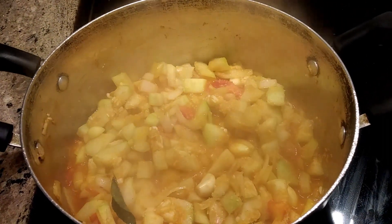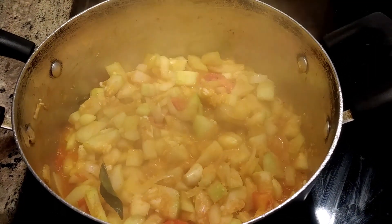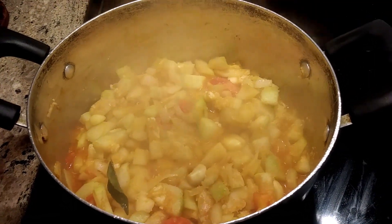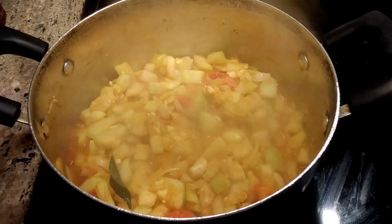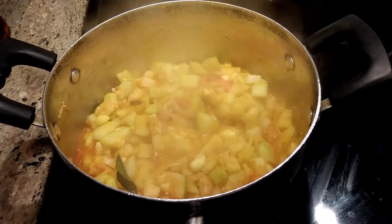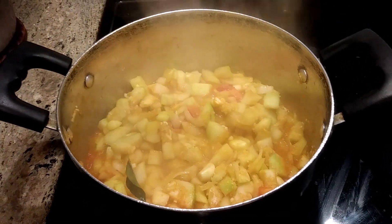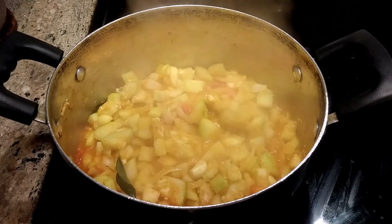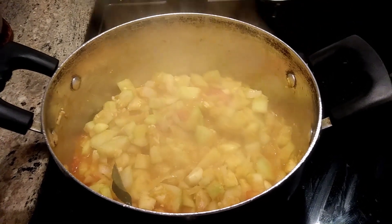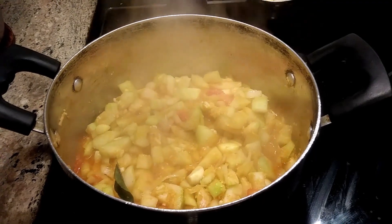A very good aroma is coming — the cooking time is around 12 minutes. Bottle gourd is very good for diabetes; they say if you take bottle gourd daily, diabetes will go off, as it has ingredients that lower blood sugar. Hope you also try this at home and enjoy — total time is only around 12 minutes.